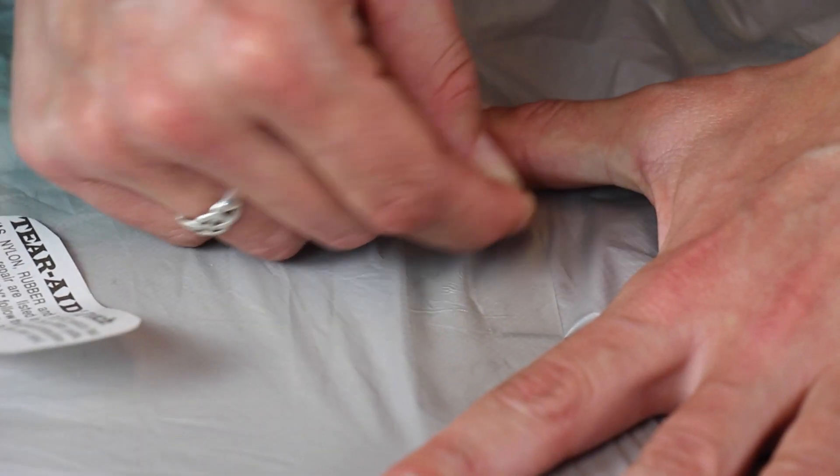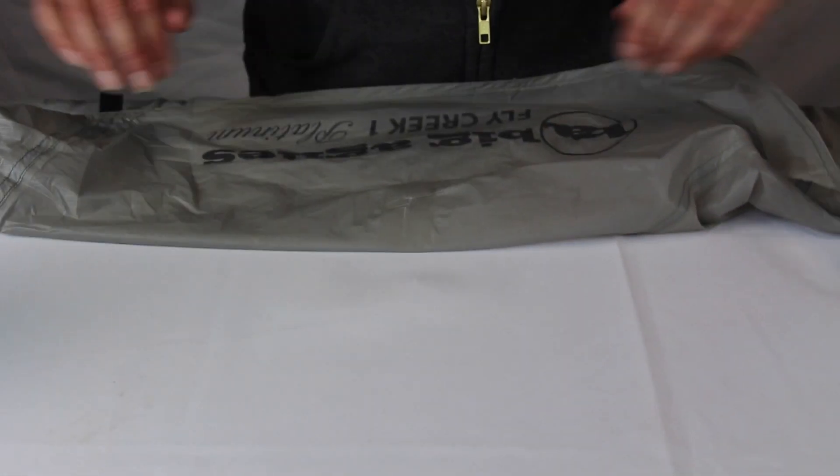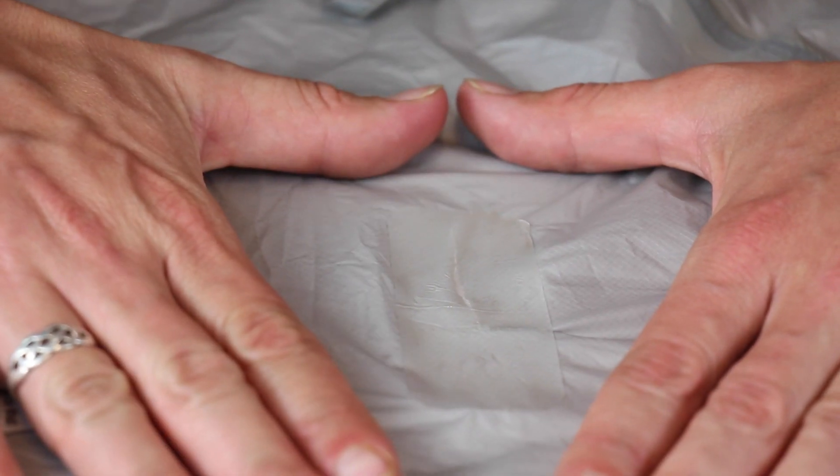Rub the patch aggressively to ensure all edges are sealed. Follow these steps on the backside of the repair if you have enough tear to patch it. Repair is complete. If you take your time and do this right, the repair will last the life of the tent.